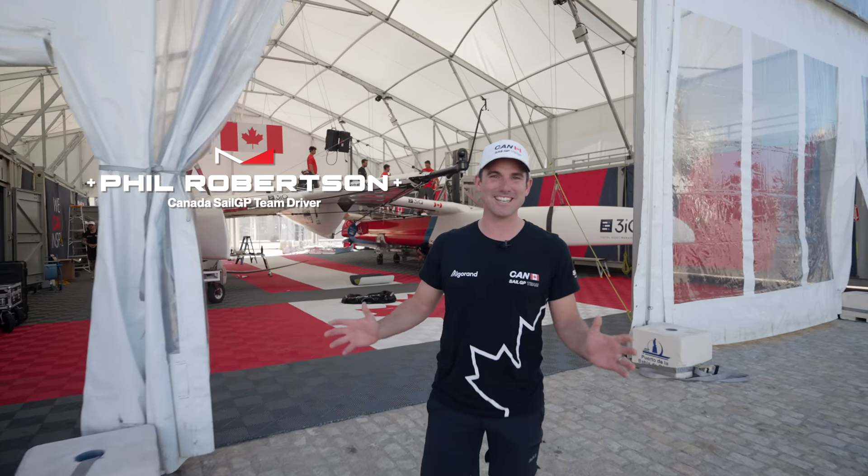G'day guys, I'm Phil Robertson, the driver of Canada SailGP team, and today I'm going to take you on a little bit of a tour of the F50 and probably go into a bit more detail so you guys can see the nuts and bolts of the thing.